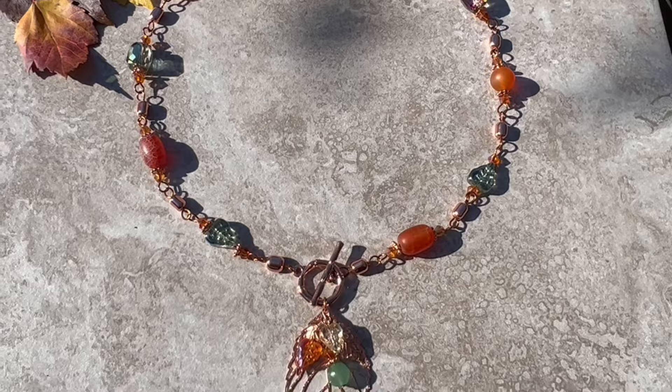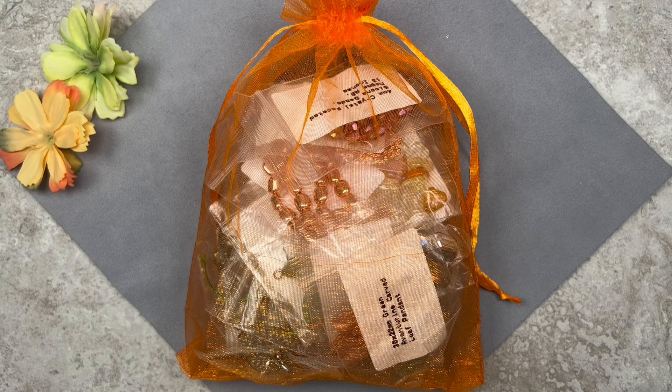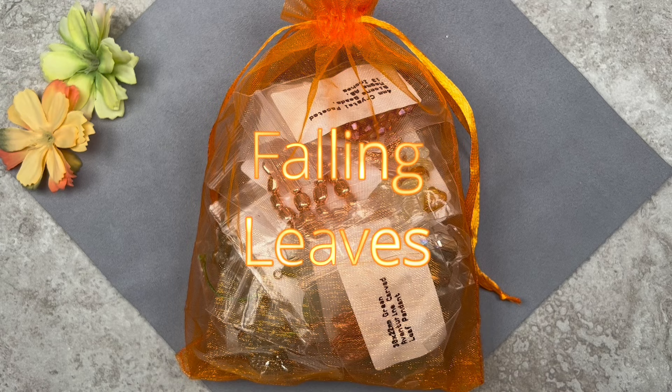Here we have Bargain Bead Box for the month of October. It comes in an organza bag. The name of this collection is 'Falling Leaves,' and since we're still in fall and Thanksgiving is right around the corner, I thought I'd make a quick tutorial. Let me show you a quick look at the contents of this bag.